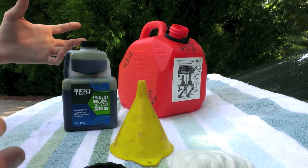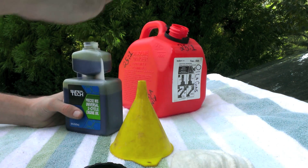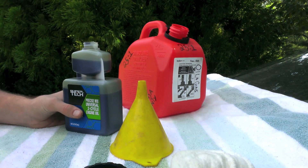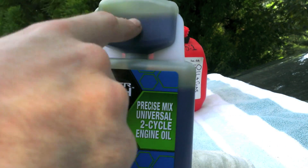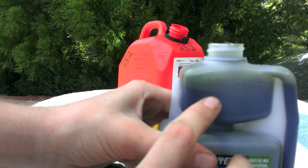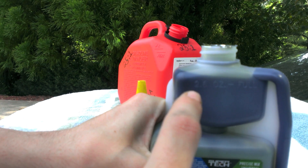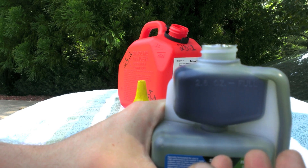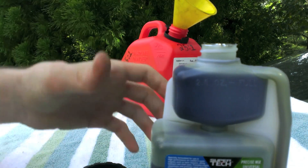Work in a well-ventilated area because there will be fumes produced, and you don't want to do it next to any flame source or spark because you don't want to blow yourself up. This oil has a pre-measure cap at the top — it says 2.6 ounces. So I'm going to fill it up approximately twice and then about halfway full for a third fill to get the 25 to 1 ratio. This is for one gallon.